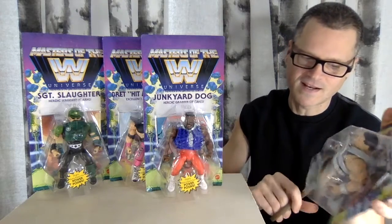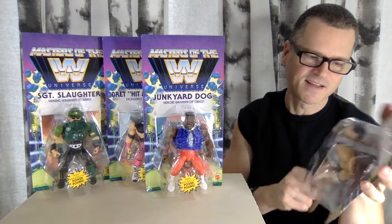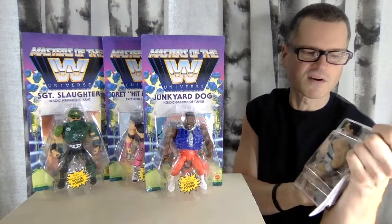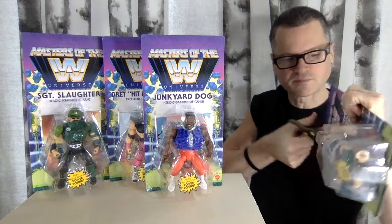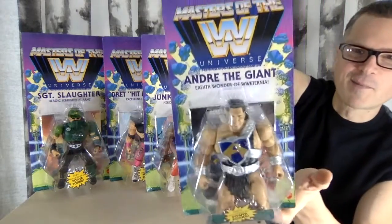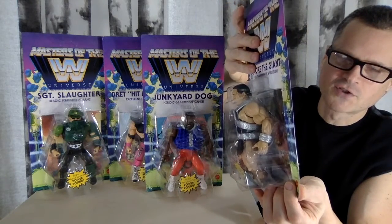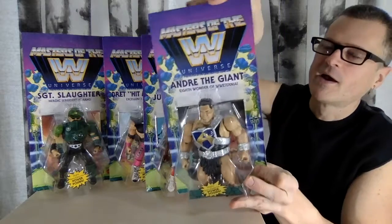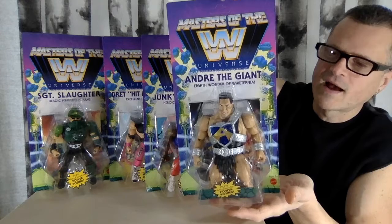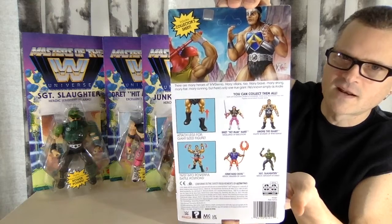Canada has not seen these. I'm really worried. People think that it's cancelled — and it is cancelled. It's not going to be Masters of the Universe, but they are making a new series called WWE Superstars using these bodies. Don't they call every series WWE Superstars? I'm opening it up already. I kind of think they're going to be a Walmart America exclusive — they are a Walmart exclusive but I think just in the United States.